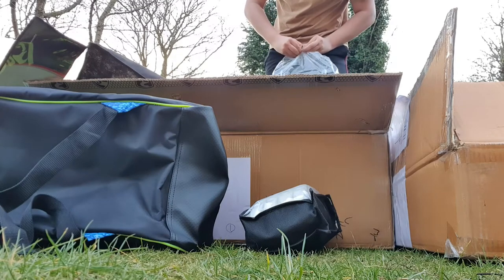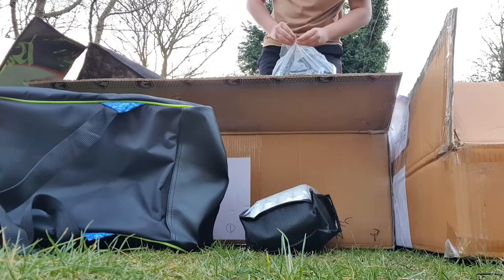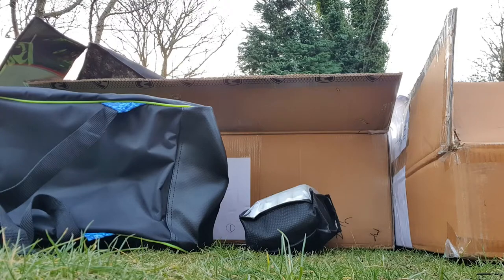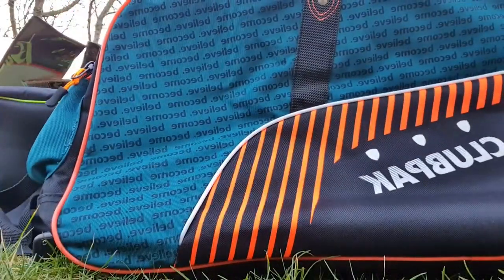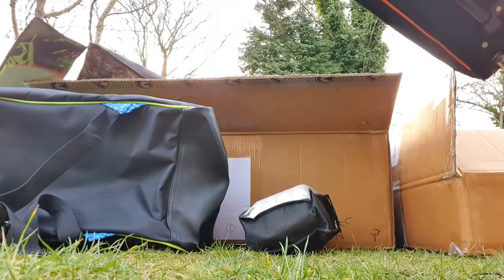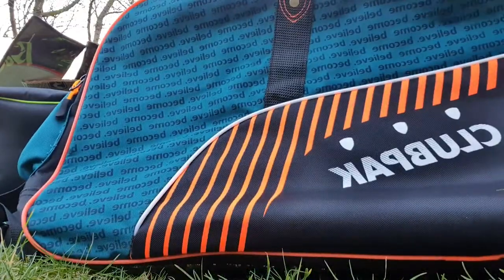This is the SG Wheelie Bag. If I open it up to show you guys — we have about three kit bags here including the Players Pack. This one is the Club Pack, a wheelie bag with a suitcase handle as well. It's a bit smaller, maybe ideal for juniors or if you have some small kit. That's what the top looks like, and you also have your suitcase handle. Good quality materials and the zippers are really nice with SG branded tags. That's another solid product from SG.